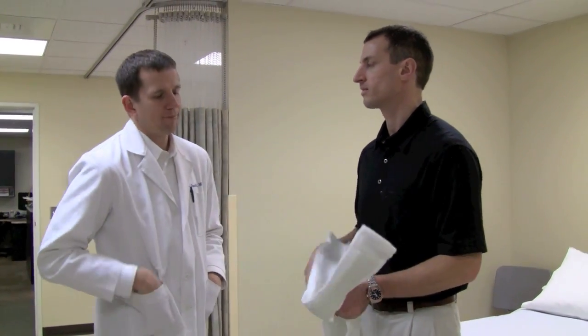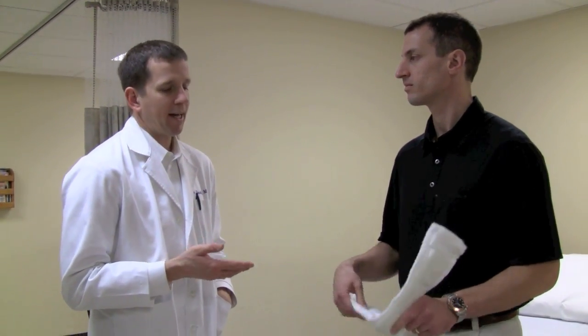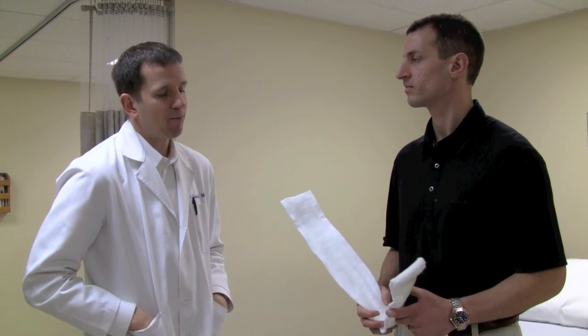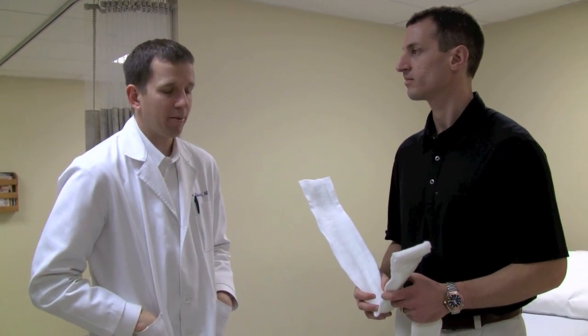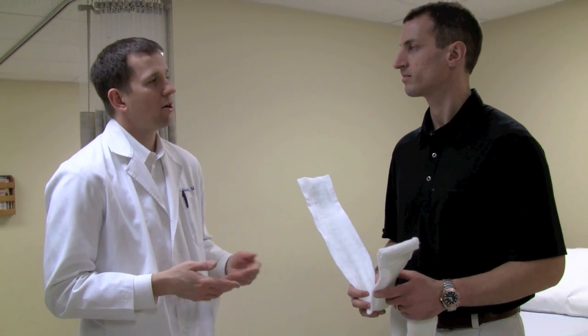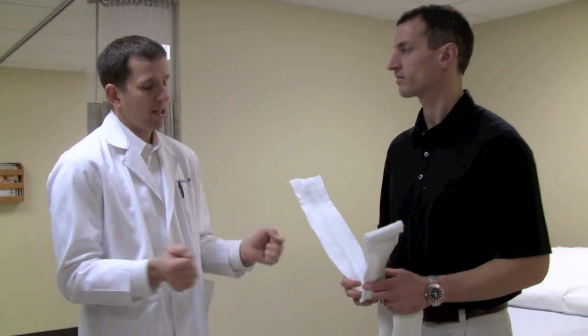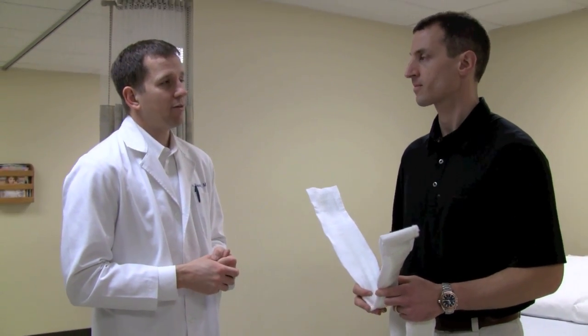For an Achilles injury, or even an ankle sprain, just a posterior splint is probably fine. A non-displaced ankle fracture is also probably okay. Anything that needs to be reduced in the emergency room needs the stirrup on it for sure.